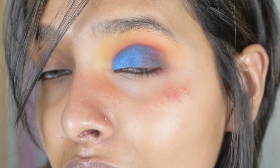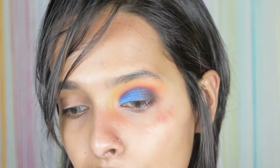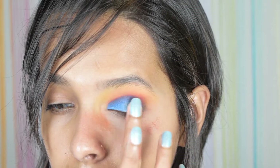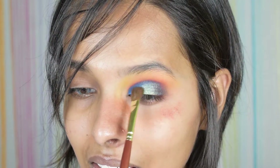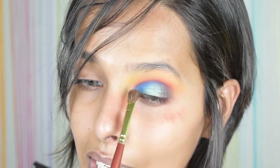Thank god I did not apply my base before doing this eye makeup, otherwise it would have ruined everything. I definitely need to brighten up the center of my eyelid, so I'm going in with my fingers using this bright shade — no other shade could brighten it up more. I'm just softening it from the sides.